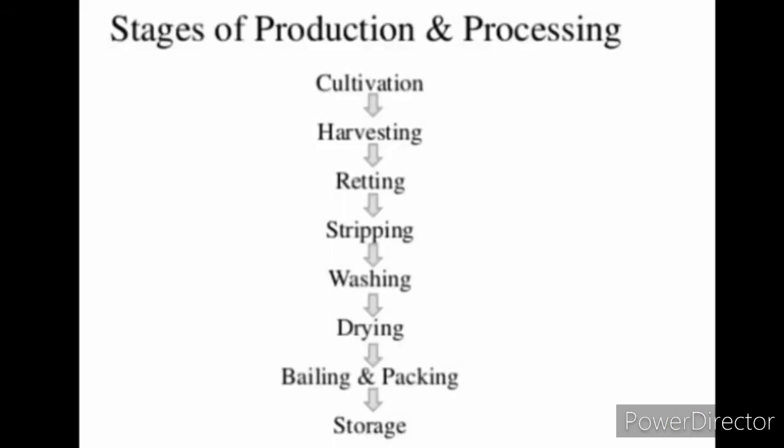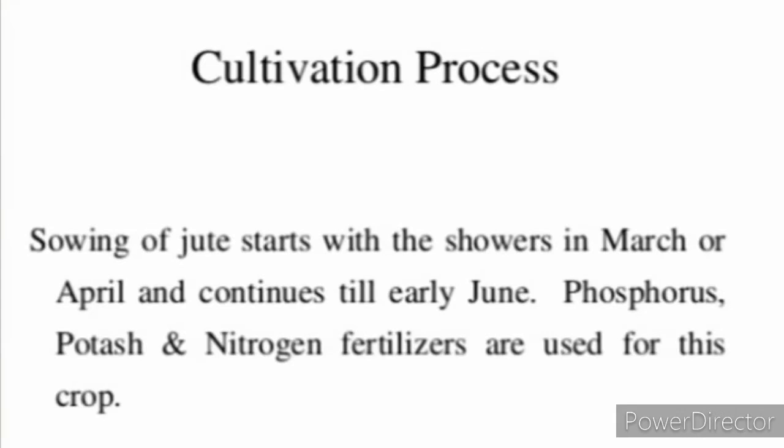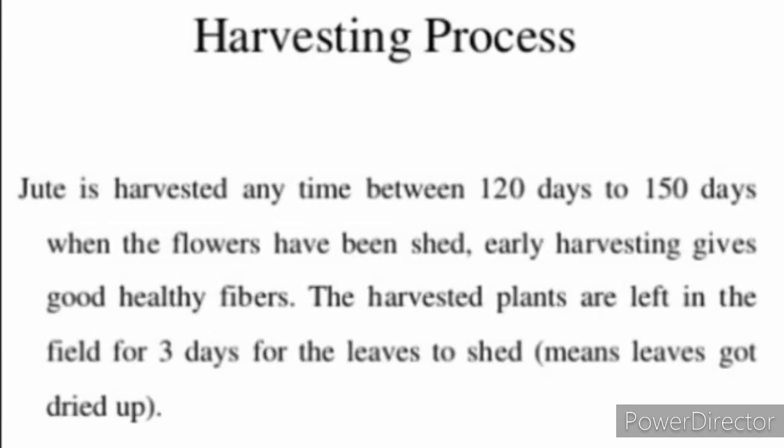Various stages of production and processing include: 1. Cultivation, 2. Harvesting, 3. Retting, 4. Stripping, 5. Washing, 6. Drying, 7. Bailing and Packing, 8. Storage. The first step is cultivation. Sowing of jute starts in March or April and continues till early June. Phosphorus, Potash and Nitrogen fertilizers are used for this crop.